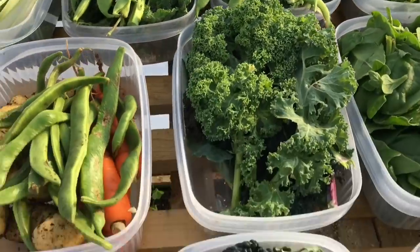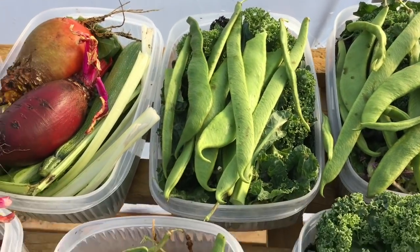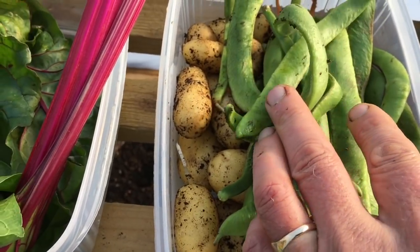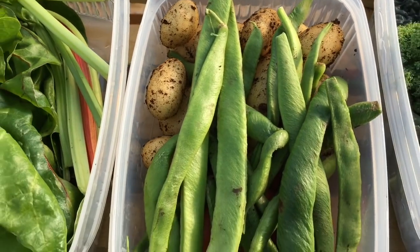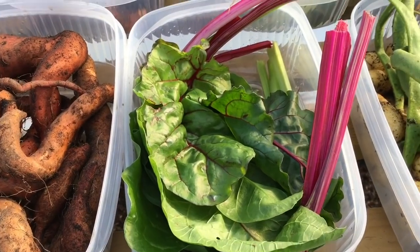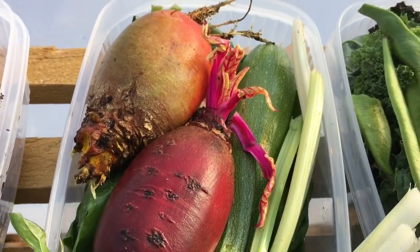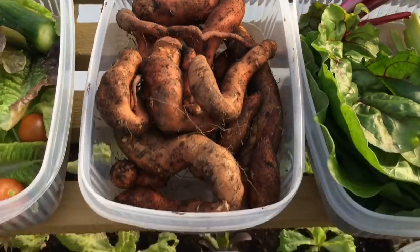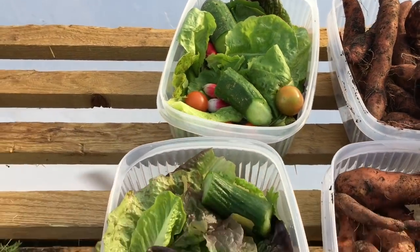We've also got mixed brassicas, some of them with beans — these are lovely — lots of baby new potatoes and beans and carrots, more baby new potatoes, some chard, and all sorts of stuff in there. There's beetroot and chard and courgettes and sweet potato roots and some more salads.